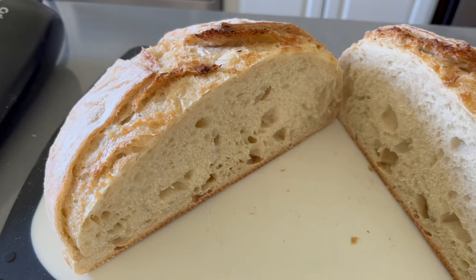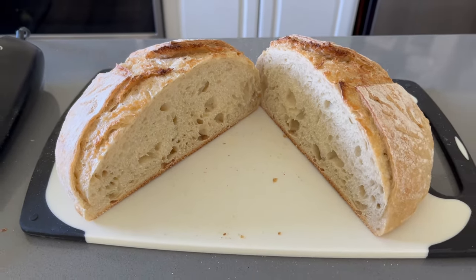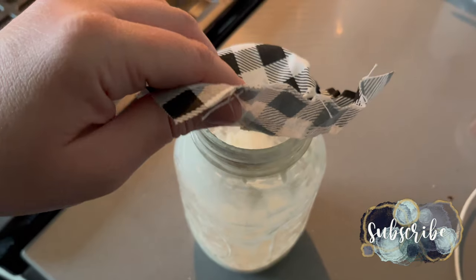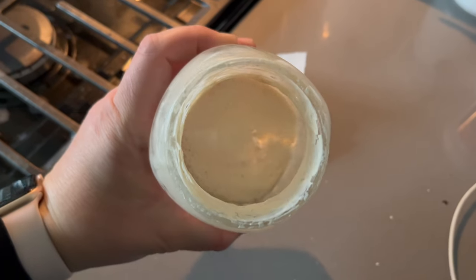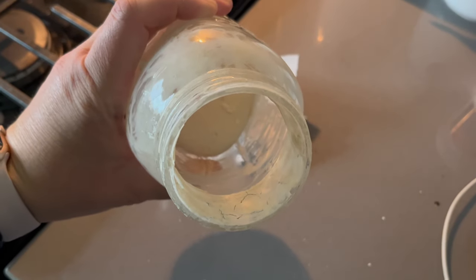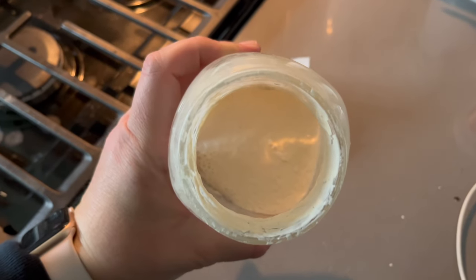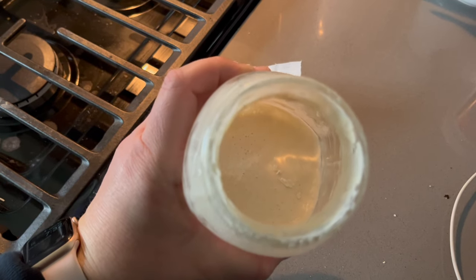Welcome back to Lima Bean Living. In today's video I'm sharing how I make sourdough bread. The night before I took out my starter from the fridge and let it sit under the light of my microwave on top of my stove to get to room temperature. This is what it looked like the morning I planned on feeding it and assembling my sourdough dough.